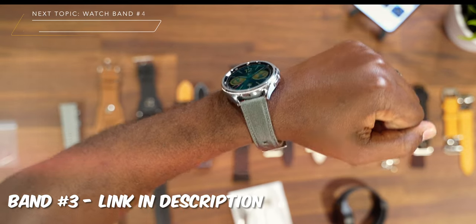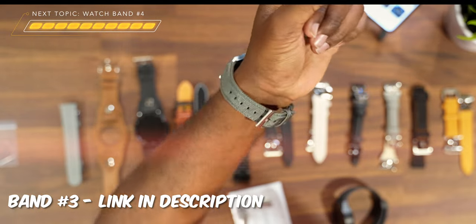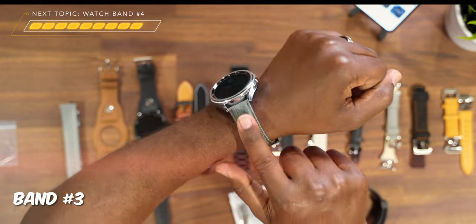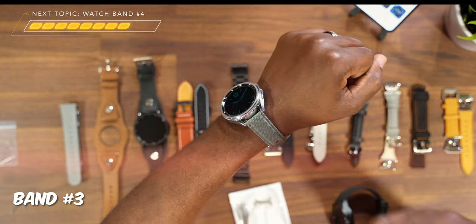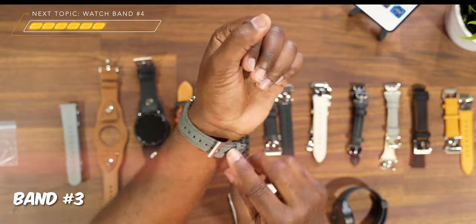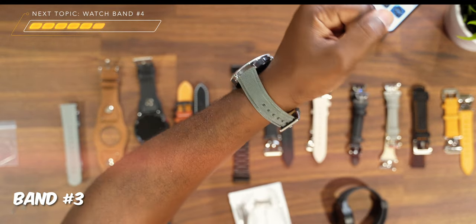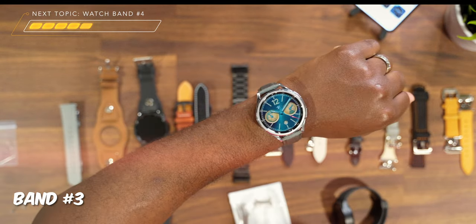This next band I like is this nice fabric-like material here. The first reason I like it is obviously the material — it's more of a fabric material that I feel is very durable, so you can definitely be a bit rougher with this band than with some of the other ones in this video. The other reason I like it is the size. I feel like it's a band I can easily throw on, put on a dope watch face, and just go about my day, which is always a plus.